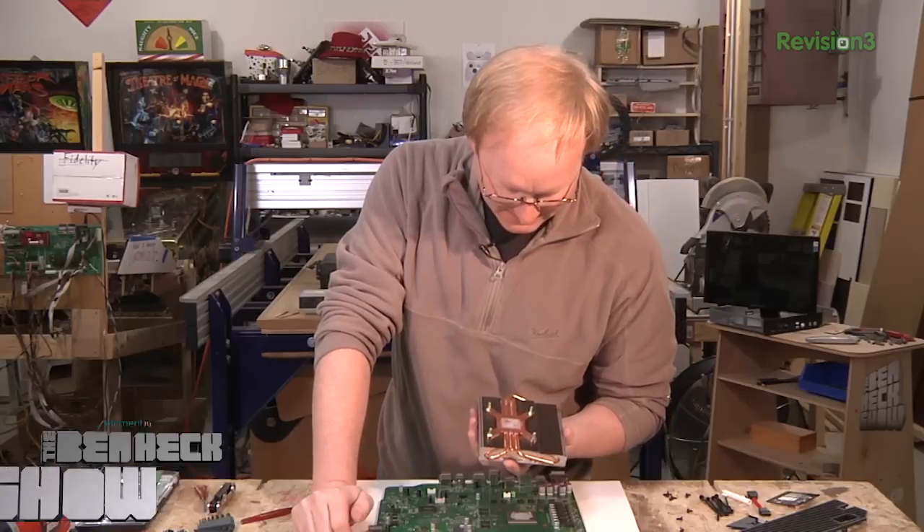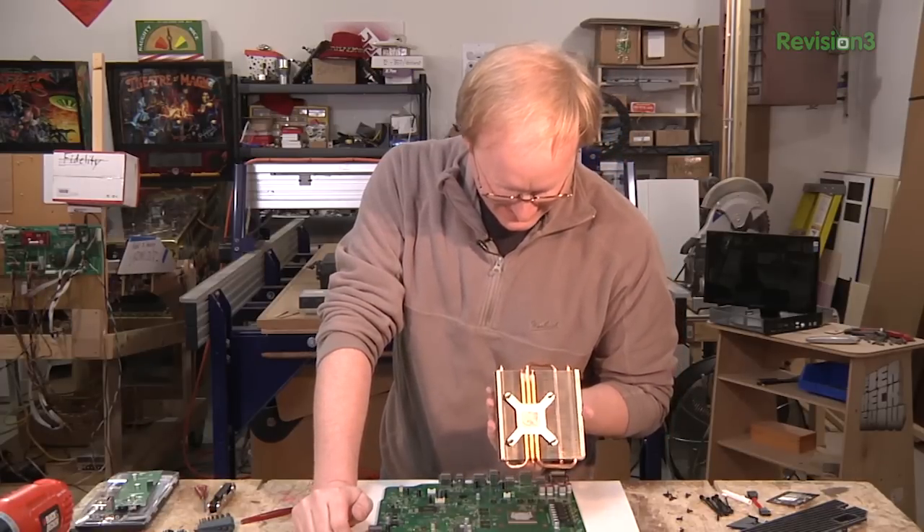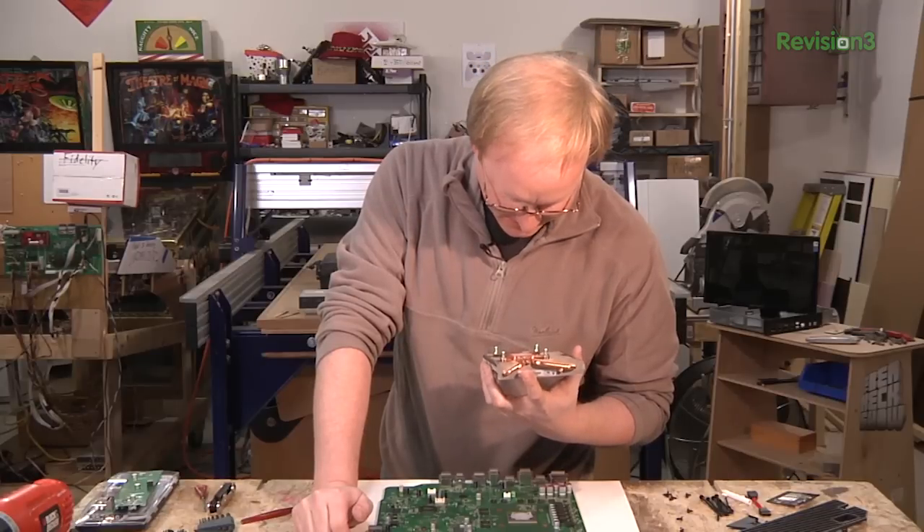Look at that — solid copper. And it has copper heat pipes going through it. They wanted to make sure this thing worked.